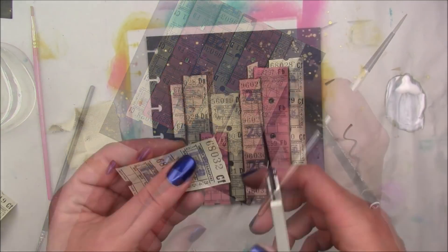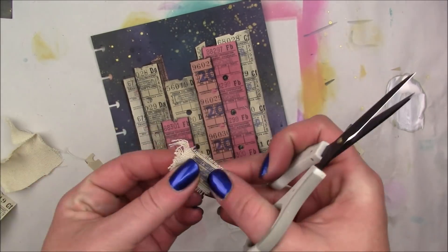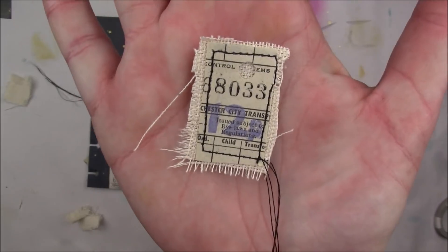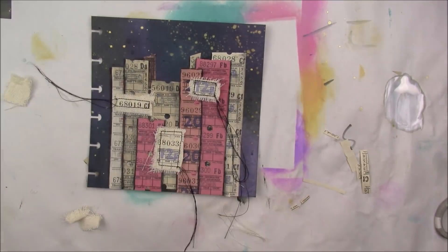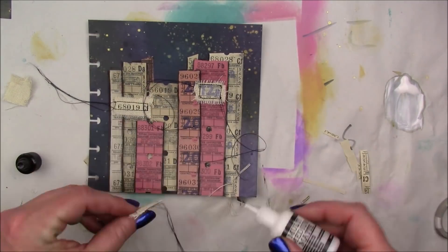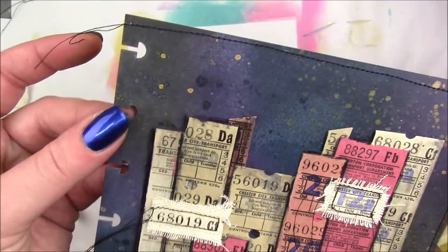You could also cover them with gesso, but I wanted to make sure that everything from the tickets really shone through. So I'm cutting out a little bit of the ticket parts and then taking some scrap canvas to make them look kind of like windows. I realized they're a lot bigger than actual building windows would be — those would have to be really small and I probably couldn't get that through my sewing machine. But you know, it is what it is.